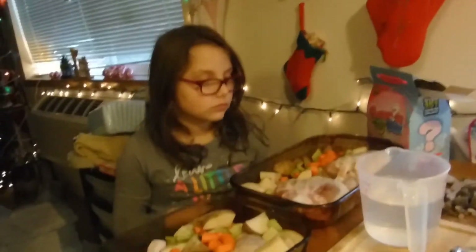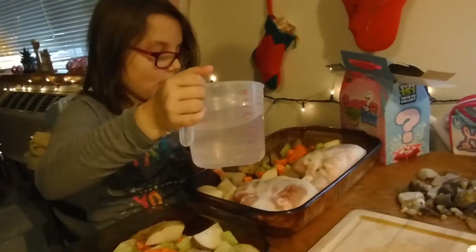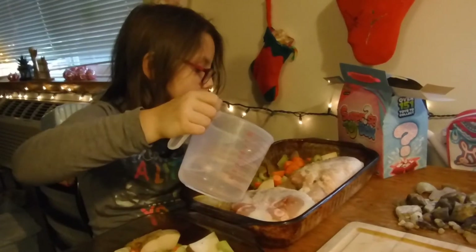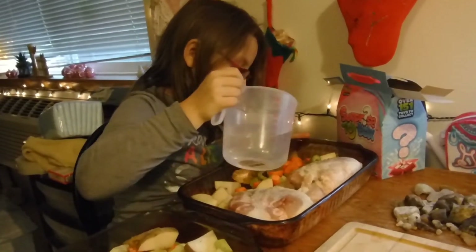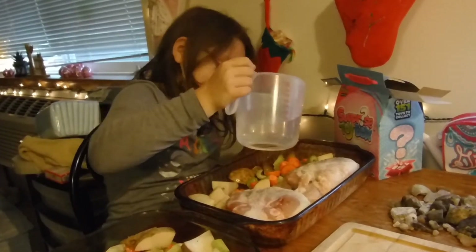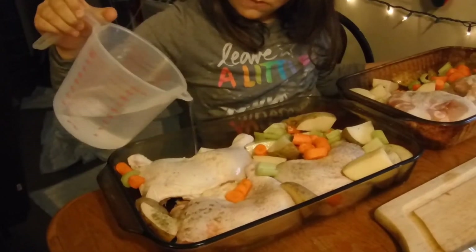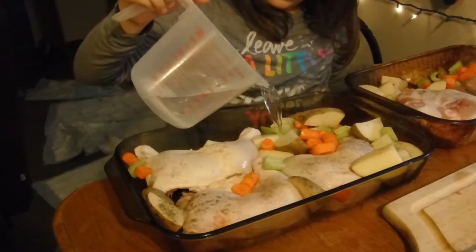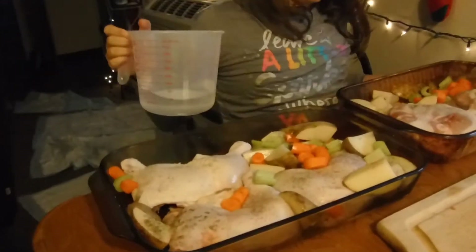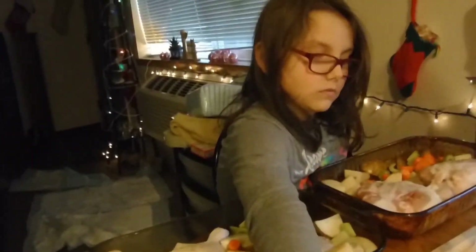Right now I need you to put water in there, just so you've got about this much at the bottom. You're getting all the seasonings off by doing it that way — just right in the corner. There you go, that's good. All right, water down, and I need you to cover these with foil.